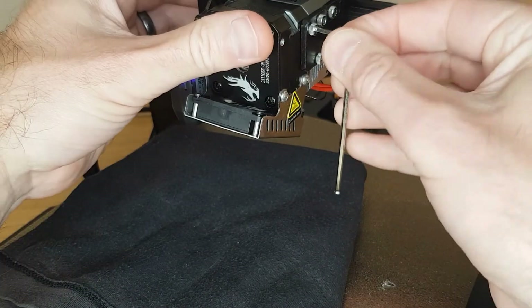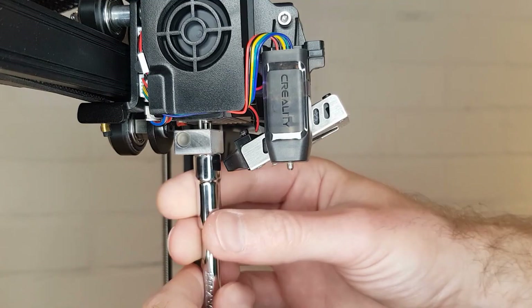After attaching the assembly back to the X-axis gantry, reattach your nozzle and silicone cover. You have now successfully removed a clog on your Ender 3 S1 Pro. For another video related to the Ender 3 S1 Pro, click here, or click here for another video you might like.